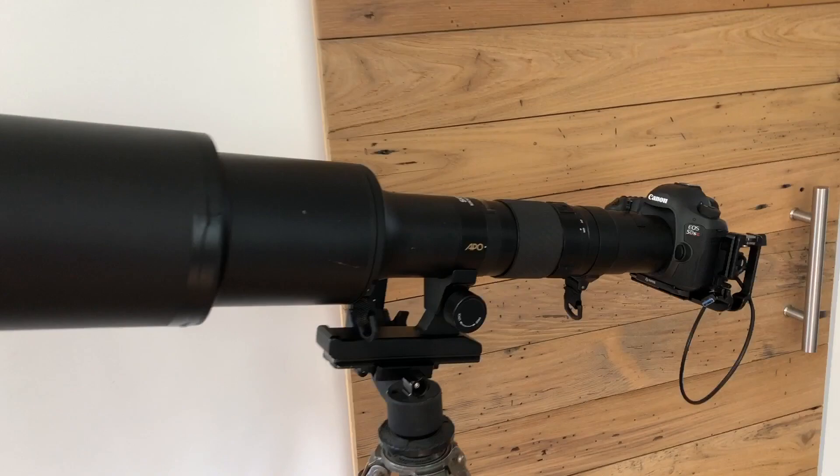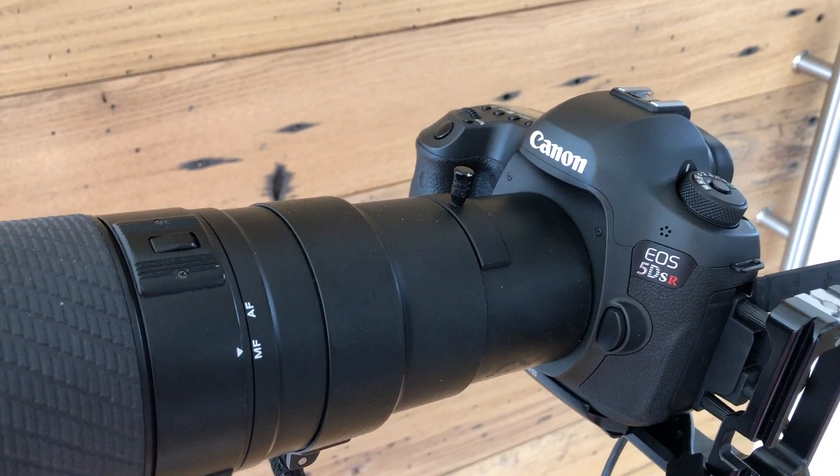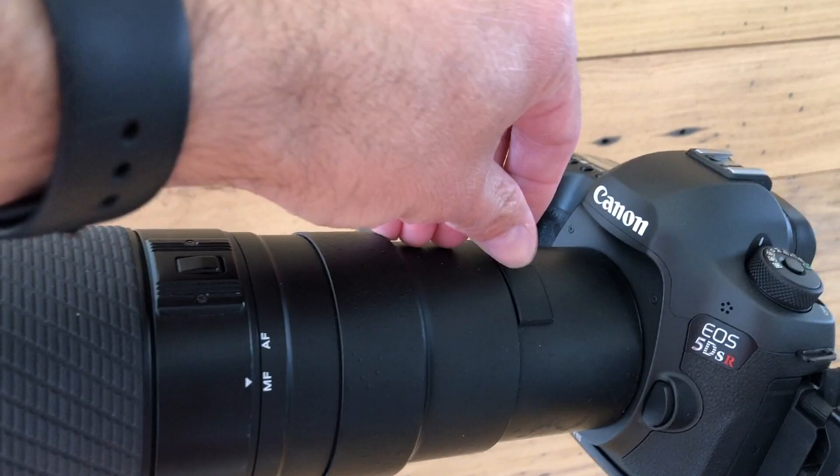This is the EOS version for Canon, so it doesn't have a manual aperture control. I've seen pictures of the Nikon version that does have the old-style manual aperture control. It's got a 34mm drop-in filter.